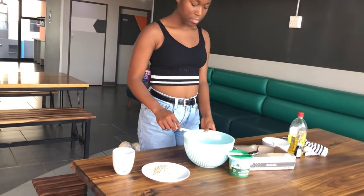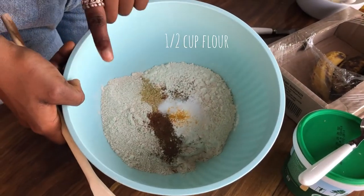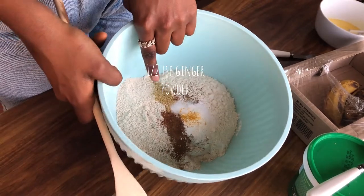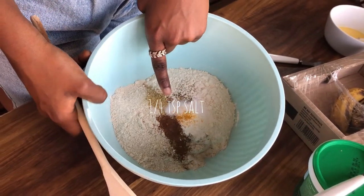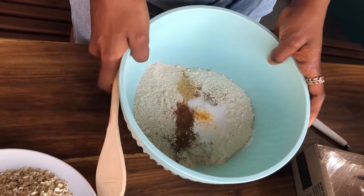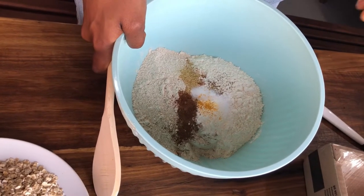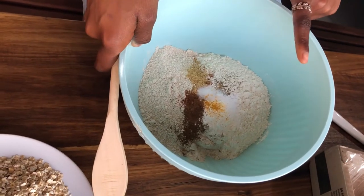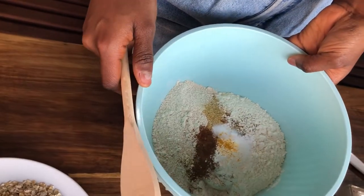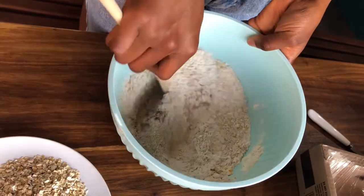Now let's begin making the banana squares. In here we have half a cup of all-purpose flour, half a cup of oat flour, one and a half teaspoons of cinnamon, half a teaspoon of ginger powder — this is optional — a quarter teaspoon of salt, a pinch of turmeric for some colour, one and a half teaspoons of baking powder, and also a pinch of black pepper, because black pepper really helps your body to easily absorb the nutrients found in the turmeric. It's very little so you won't taste it. Give it a mix to ensure everything is evenly incorporated.